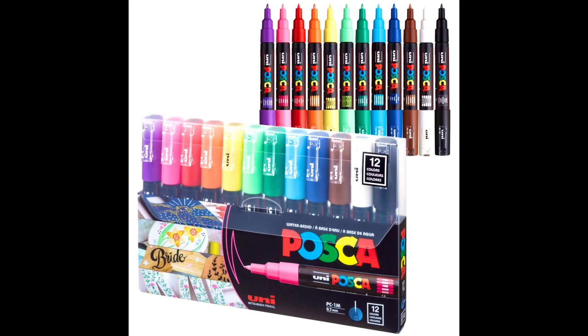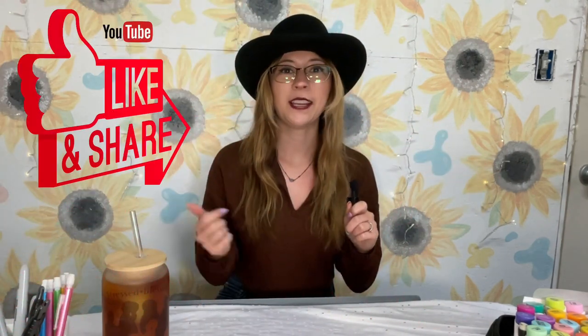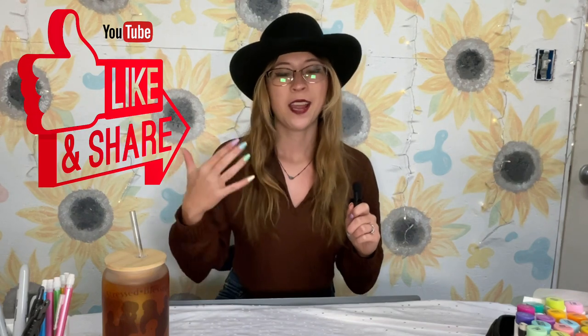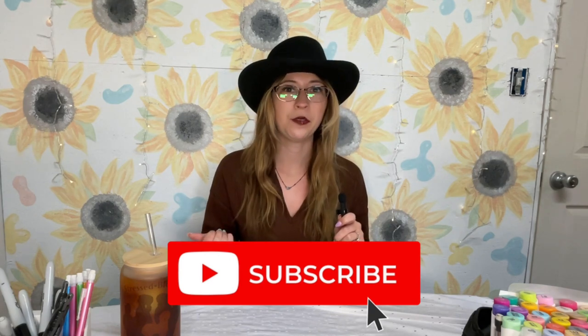I recently bought Posca paint pens and I bet if I ever come back to this challenge it would be much easier to work with those, so let me know if you guys would like to see that in the comments down below. Thank you guys so much for watching. Please give this video a like if you enjoyed it and let me know in the comments if you'd like to see me continue this series and paint on more book covers. Remember to hit that subscribe button because it'll let you know every time I post a new art video.